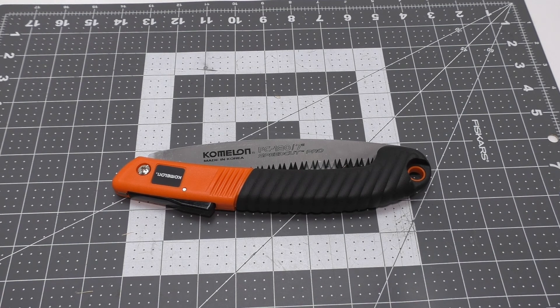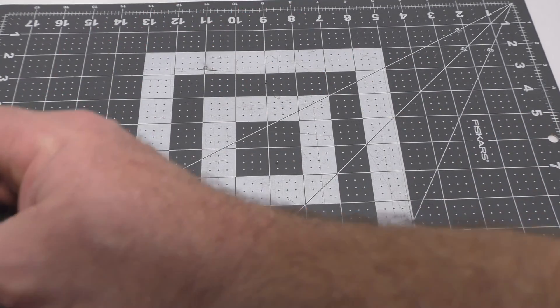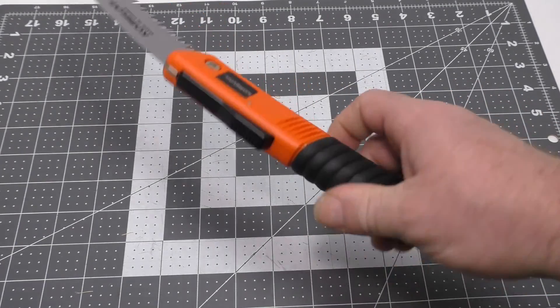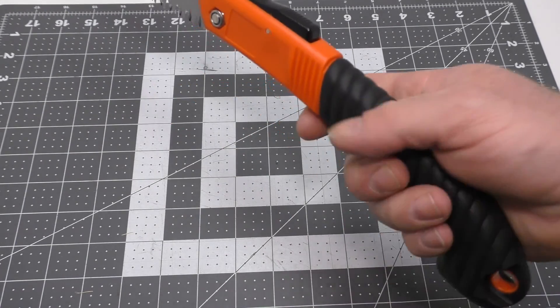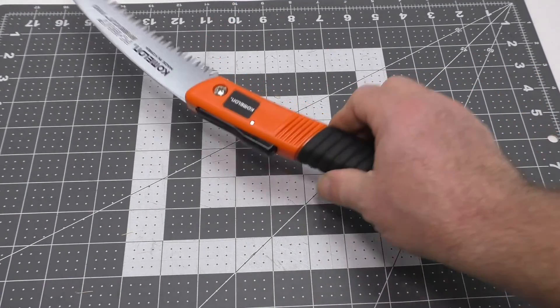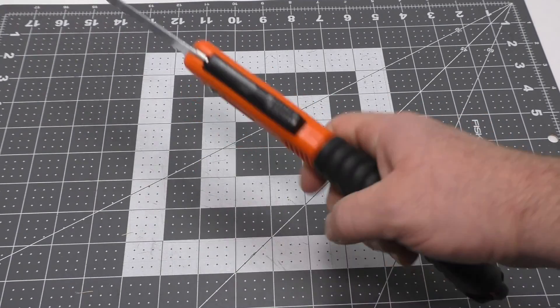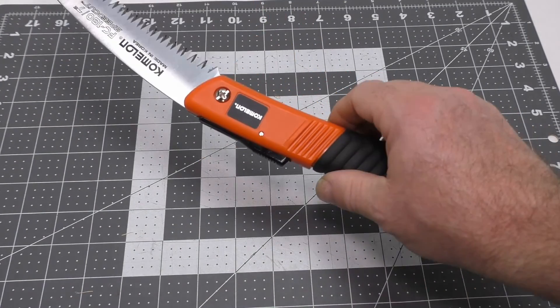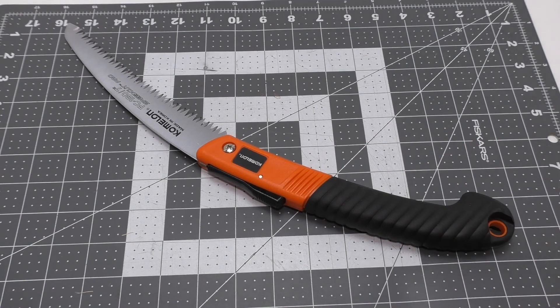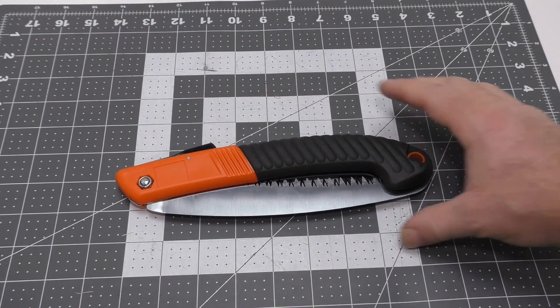It's a tapered blade, cross-cut, tri-sharpened edge — just like a lot of other Japanese-style saws — replaceable, and it has an ergonomic non-slip grip. The grip is a TPR over-molded rubber-type grip, which is my preferred outdoor grip for a lot of different tools, knives, and such, because when your hands get wet this still works very well.